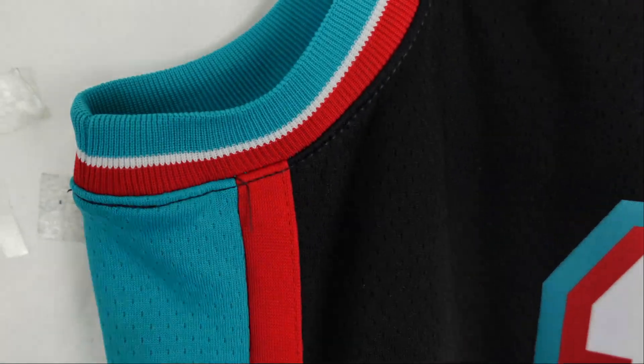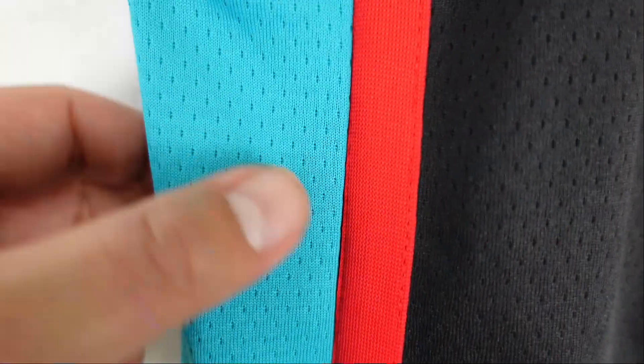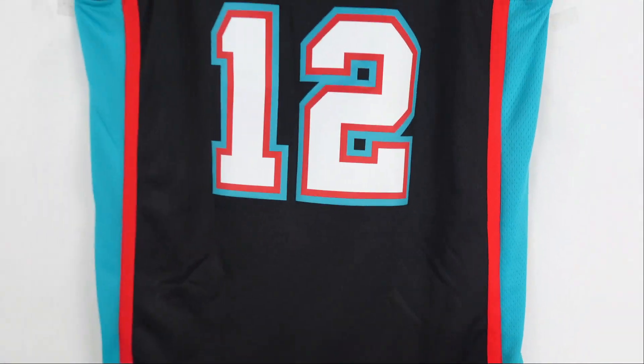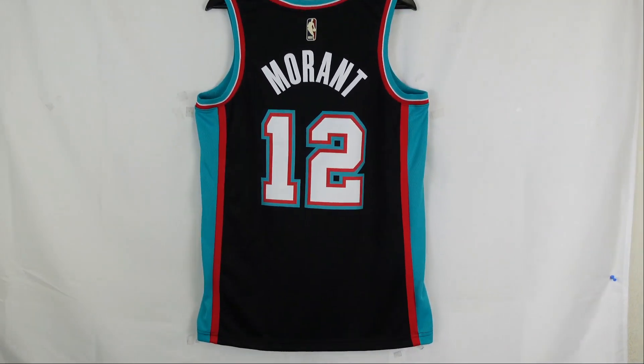When we look at the back side you can see you got the black polyester base. There's a red stripe — a separate polyester that's stitched together. And then you got the teal side panel. Really dope. It really pops on this black. And that's the back.